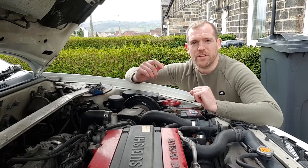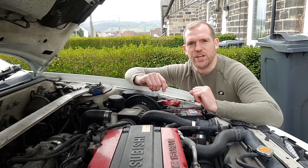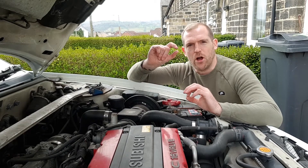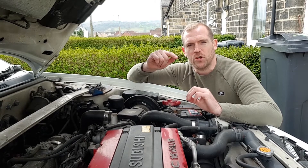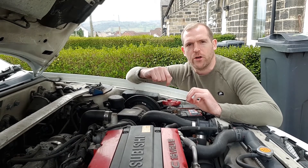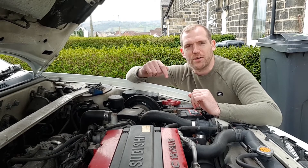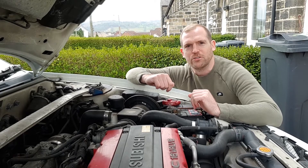I'm going to start the car up, get it warm and spin it round and then get it jacked up. I don't know if you can hear me over the tappety engine but hopefully the oil change will sort that out. They do do a modified hydraulic lifter now which has got a three millimetre hole in it rather than a one millimetre hole, which gets the oil through a lot quicker and stops that noise. But I'm going to jack it up now and crack on with this oil change.